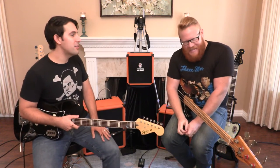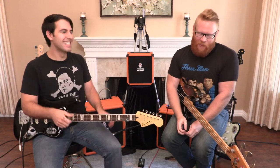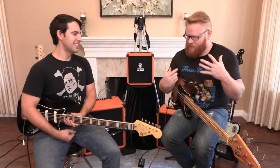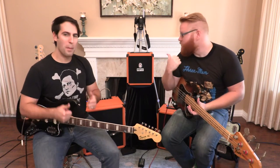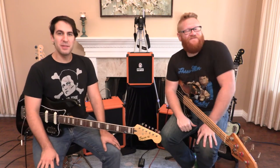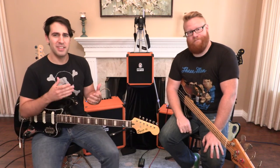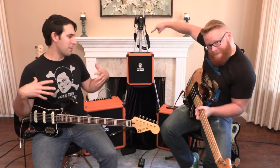It is a pleasure to have you here. It's a pleasure to be here, Sean. I am thrilled — I can't believe you asked me over to hang out, talk shop, make goofy voices, and play some really incredible amps. That's the main focus of what we've got going on here today. If you haven't guessed, we are going to be checking out the new Orange Crush bass amps.